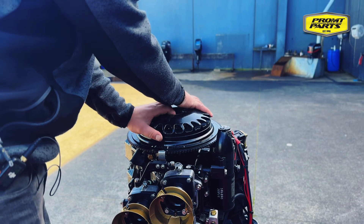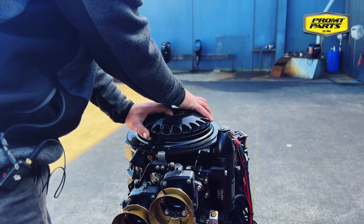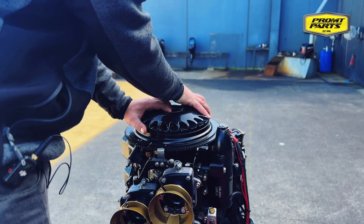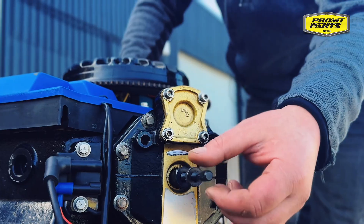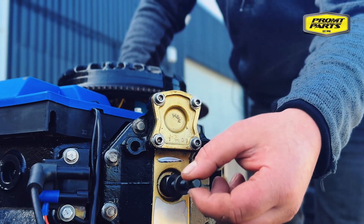Wind the engine over to 20 degrees after top dead center, or to your reference mark which will be four centimeters after top dead center. Wind our piston stop tool in until it just touches the top of the piston.